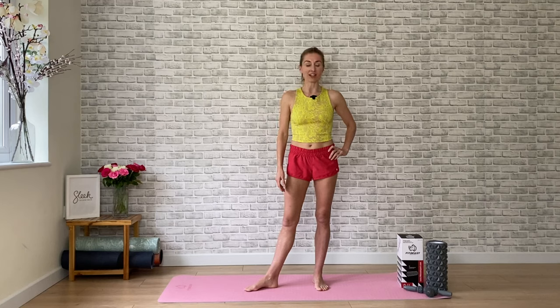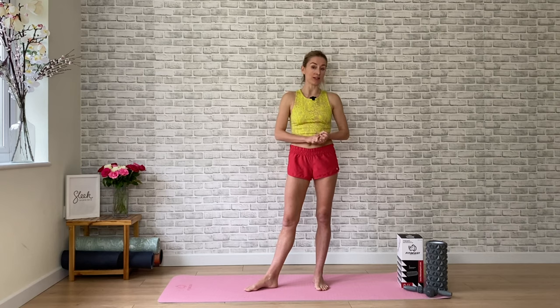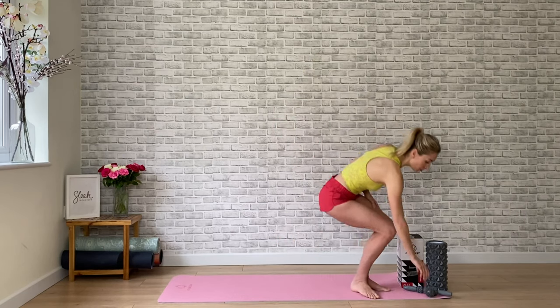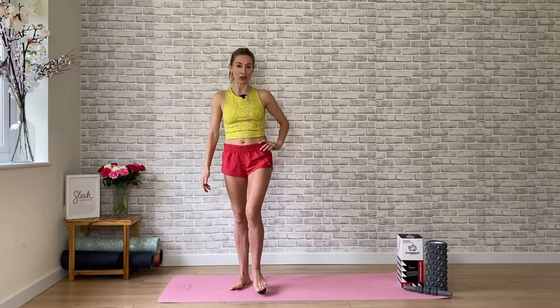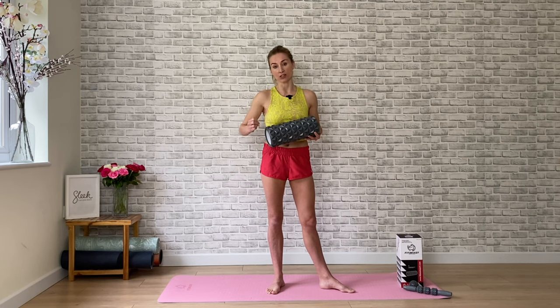Hi, I'm Flick Swan, a professional dancer and co-founder of Sleek Ballet Fitness, and today I'm excited to take you through a foam roller workout. I'll be using a foam roller from Fit Beast, which also comes with a massage stick and a massage ball. As a professional dancer, the massage ball and stick are really great for getting into the soles of your feet. At Sleek Ballet Fitness we rarely use equipment apart from a bar and a mat, but a foam roller is a great piece of equipment especially if you're coming back from injury or hoping to relieve tight muscles and open up those muscle fibers. Let's get going.